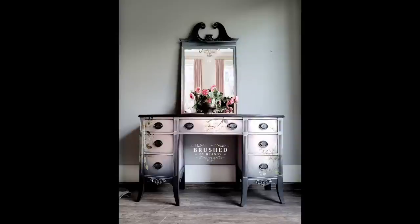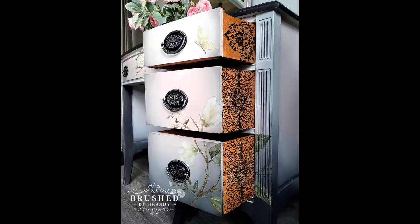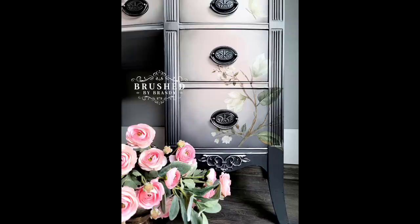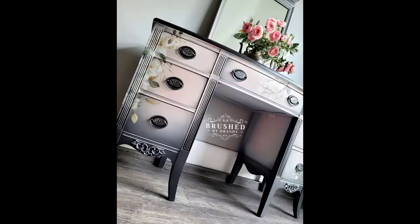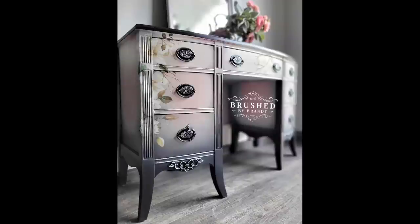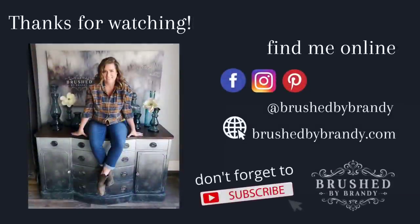This piece is all complete and I'm thrilled with how it turned out — it's beautiful, very soft and romantic feeling, with all the details paid attention to. Those drawer sides are super wow. I did end up spray painting my hardware and then used a little bit of silver gilding wax on the high points, and also a little bit of silver gilding wax on my would-you-bend moldings. If you enjoyed this video, I hope you'll click the subscribe button. You can find everything I used in the description, and find more Brushed by Brandy on Facebook, Instagram, Pinterest, and YouTube, and at my website brushbybrandy.com.